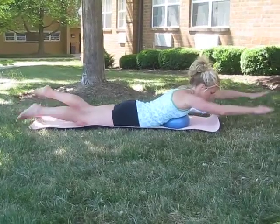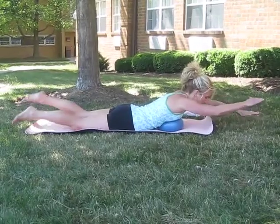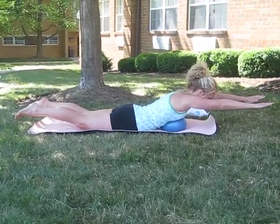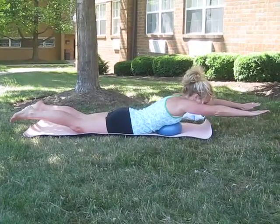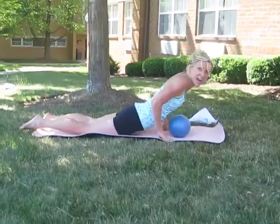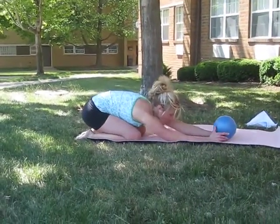Right now — keep breathing, three. Hold it high and strong for eight, seven, six, five, four, three. And relax. Come back into a child's pose and open up the lower back.